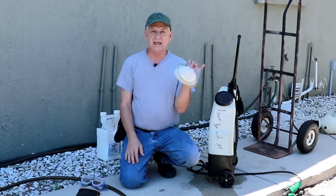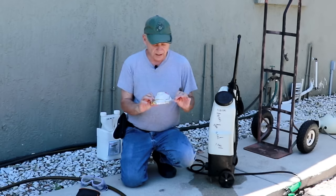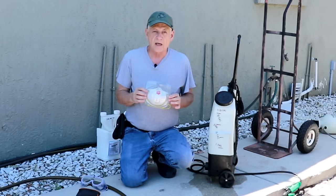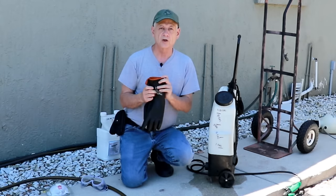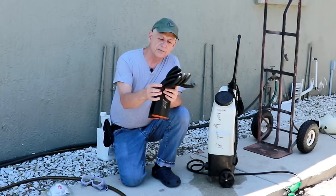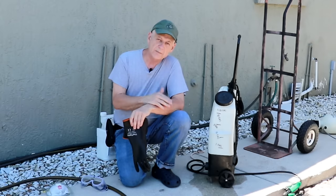You also want an N95 mask — this one was made specifically for industrial use, and pesticide is a good application for it. I've had this one for about eight years and only use it for pesticide for maybe a couple hours at a time, so it lasts quite a long time. Finally, you want good chemical-resistant gloves — not disposable ones. These go quite high up your hand and arm because you don't want to get any pesticide on your skin.